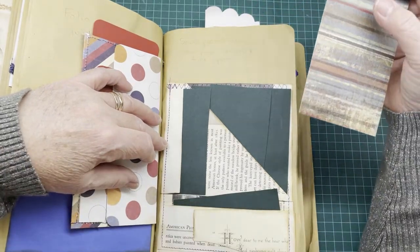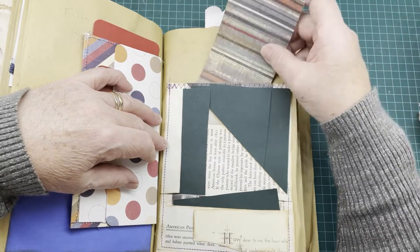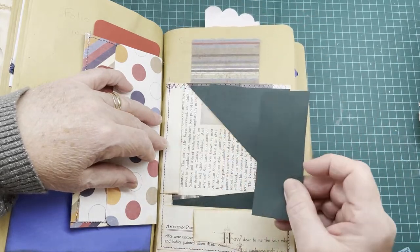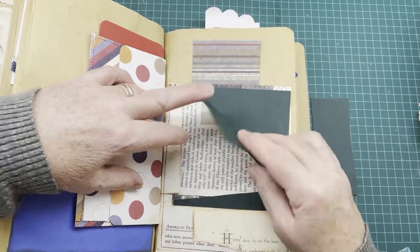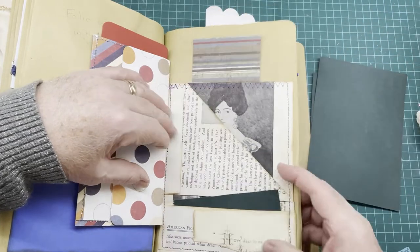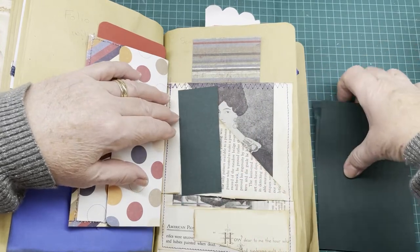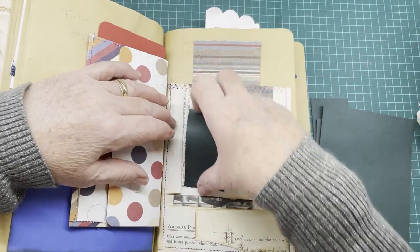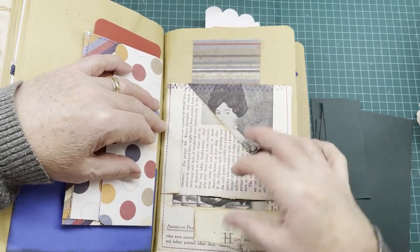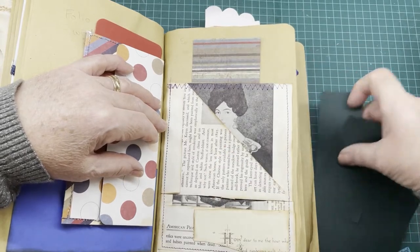On this page we have a sewn pocket using old book pages forming six tuck spots — one behind, one here, another one here in this book page, one back there, and one on the bottom. It's just old book pages folded in different ways — this page is folded over, folded over again, sewn together, folded up on the bottom, and glued so there's a tuck spot at the back.